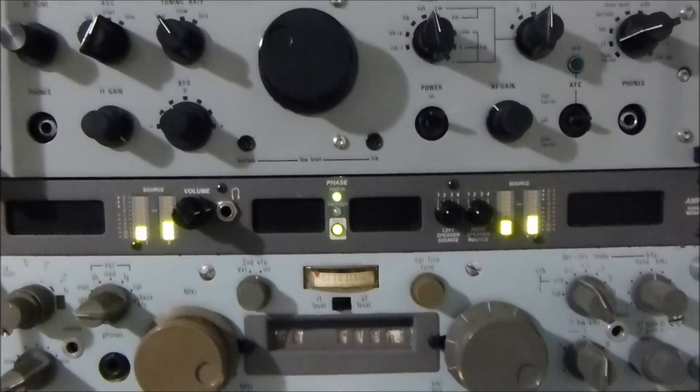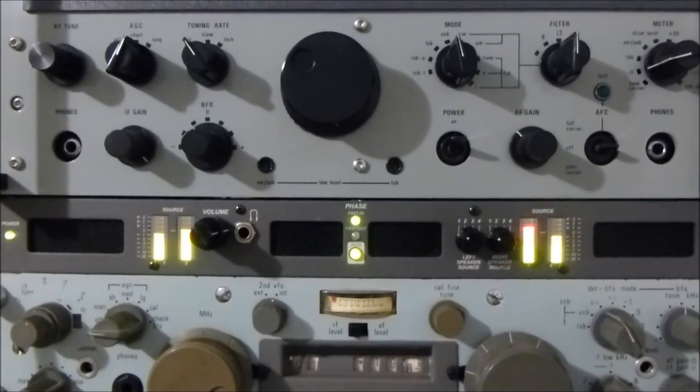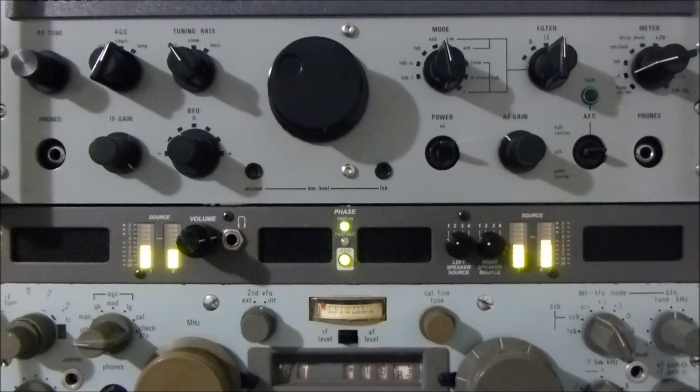Just interesting — while I was doing this, I thought it might be worthwhile putting something up on YouTube just to give a comparison for the 1950s, 60s, 70s, and 80s receivers.